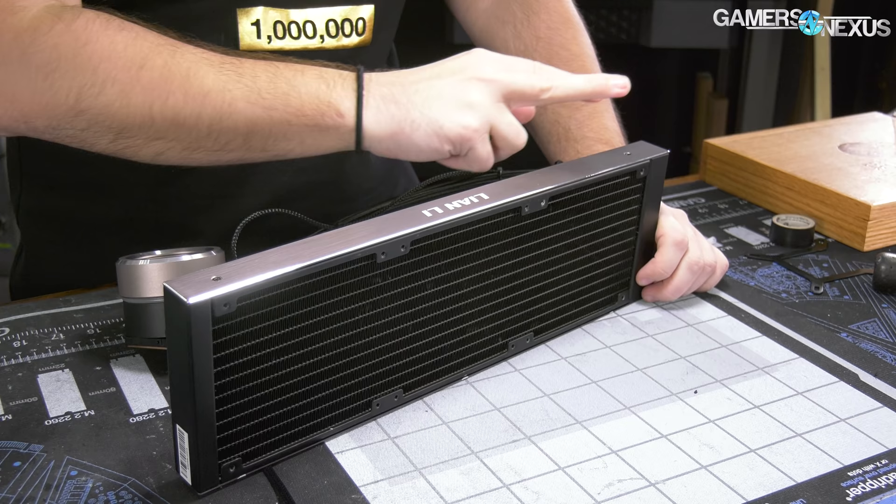It makes it look kind of like a DeepCool or Cooler Master supplier design, but most of the suppliers - AceTech is a major one, there's also DeepCool, CoolIT, Cooler Master, Apolitech, and Dynatron - those are the major suppliers in the industry for liquid coolers.